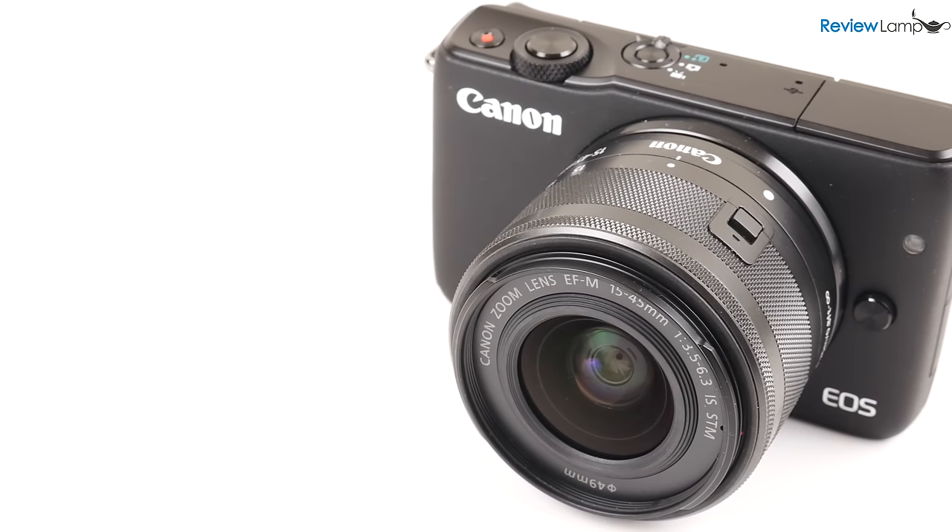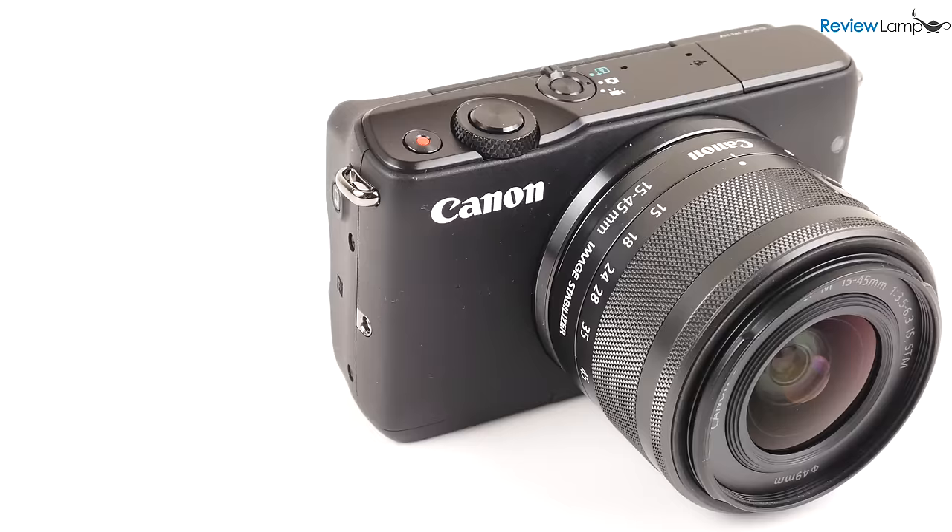Today I'm reviewing the Canon EOS M10 mirrorless camera. The EOS M10 is Canon's least expensive mirrorless camera and competes directly with the extremely popular entry-level Sony A5000.